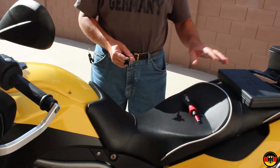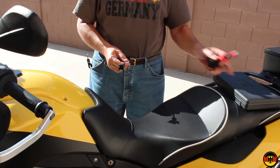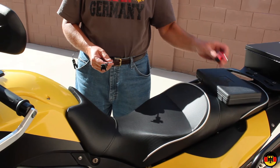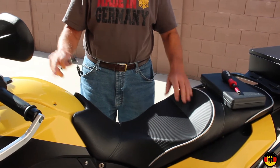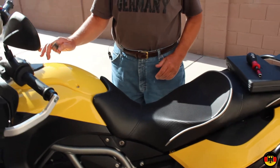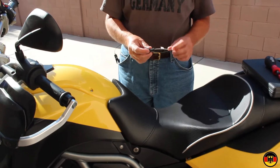What you'll need is a set of Torx drivers and a hand torque wrench set to two Newton meters. That's for the panels on the body. We're going to take the seat off and take this panel off, then install this piece underneath.